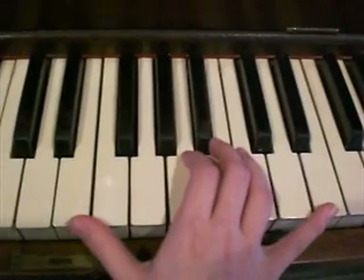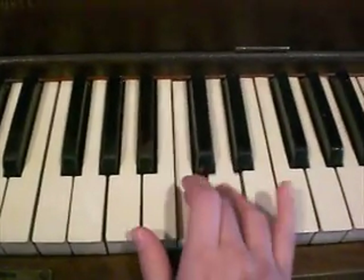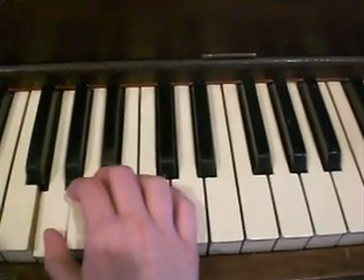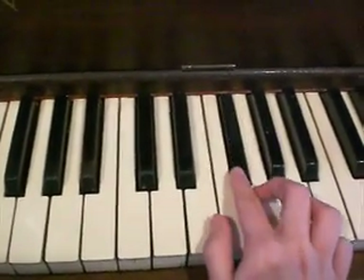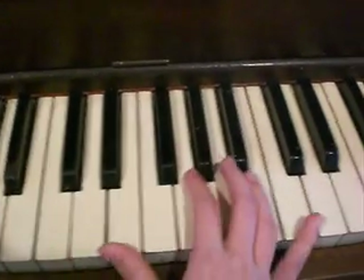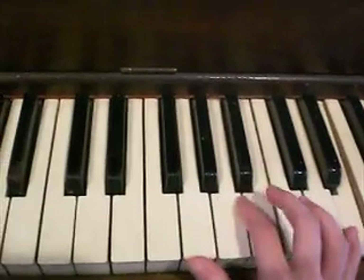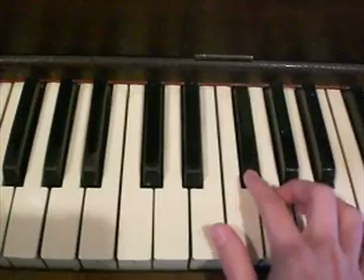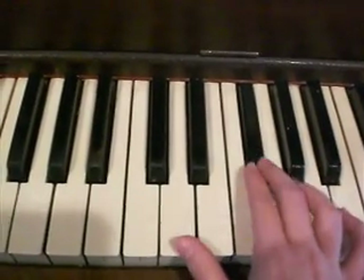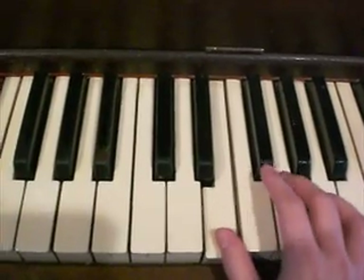So all of that again. And then it's G, F, E, E, F, D, E, F, E.